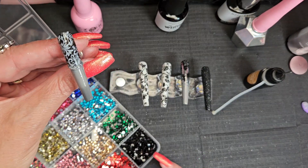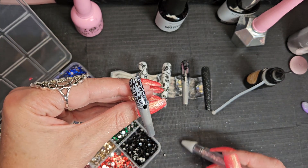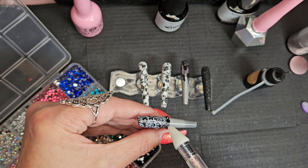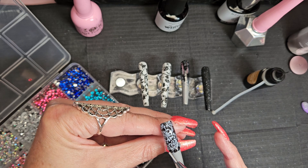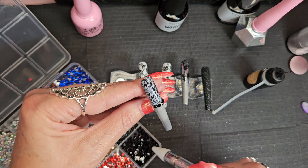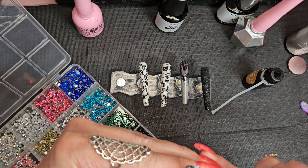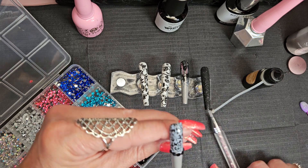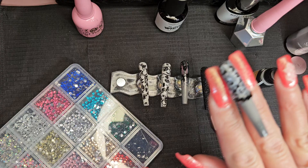This rhinestone glue is from Shein, I think — I'll have to check. I love this glue because it doesn't set up until you cure it. You do have to watch your stones or charms because sometimes it likes to run. I'm just gonna pop this in the lamp for just 10 seconds to set it so it doesn't go anywhere.